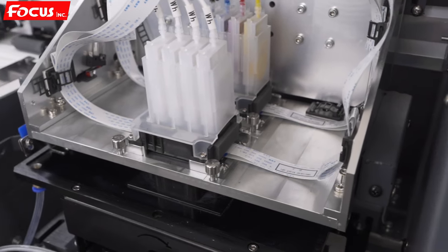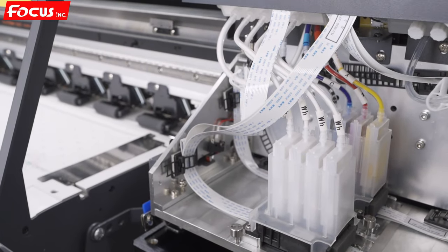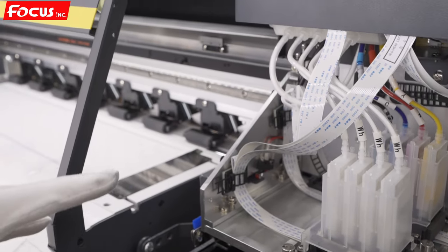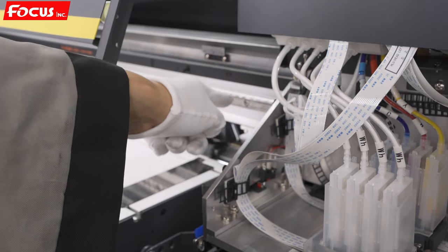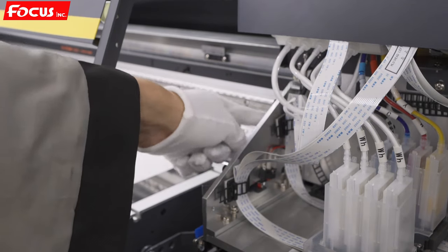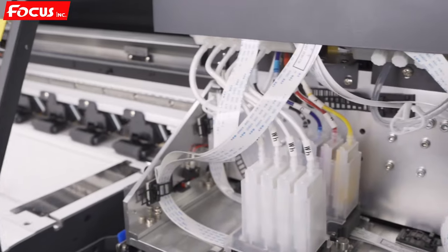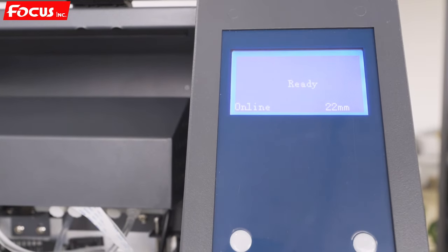Except for the print head, we also need to do the cleaning job for the whole machine to keep it clean. We also apply oil to the X-rail every one to two weeks to make sure the carriage can move freely without any dust. After keeping the cap station in good condition, we can power off the machine directly.